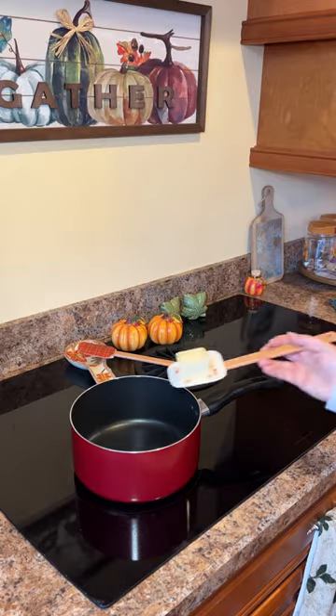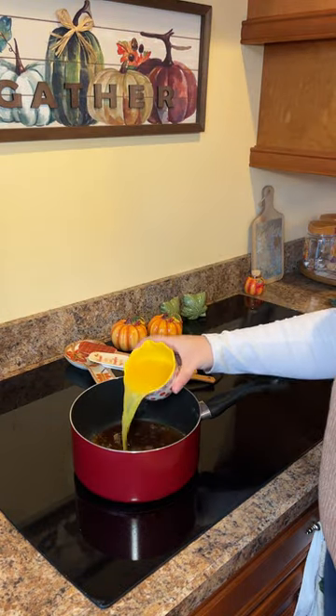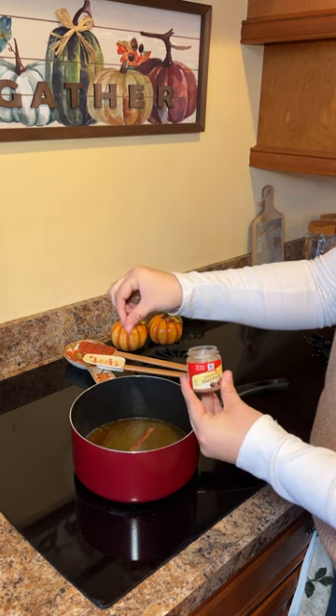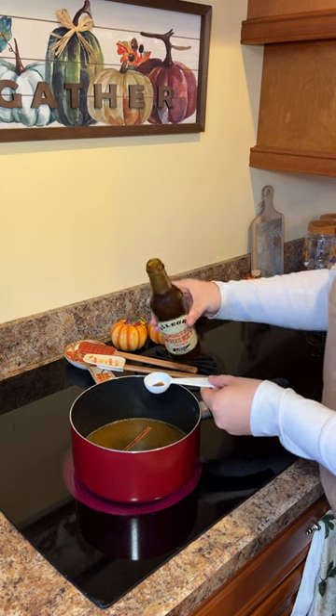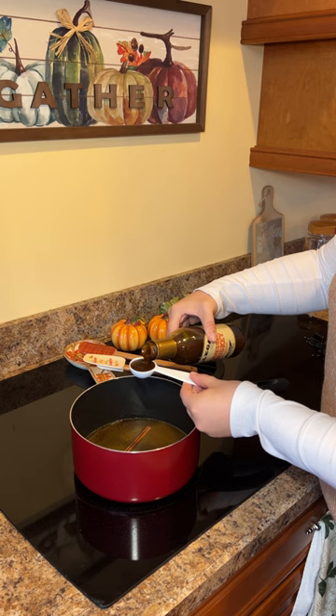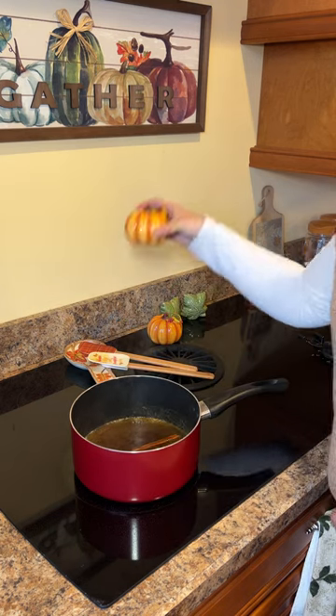Make sure to check out the recipe for all of the measurements. Next you will put all of your ingredients into a medium saucepan. I used only two tablespoons of Tennessee whiskey, but you can use more depending on how strong you want the flavor to be. You also need to put just a little bit of salt in there.